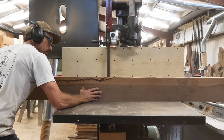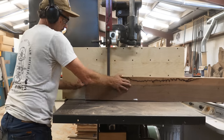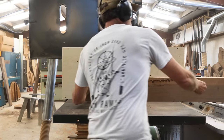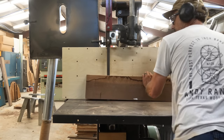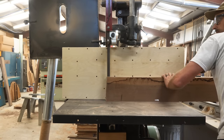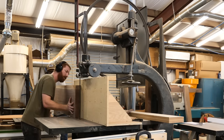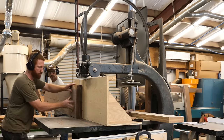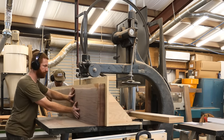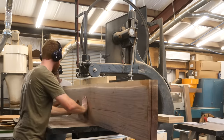We go to the bandsaw and start resawing not only veneers but also the parts. This was a thick slab — about two and a half inches — so we could get multiple parts out of the thickness. I've got the big resaw fence on. It's a little overkill for this piece, but we are cutting some large pieces. With the big fence on, the door to the top of the saw has to be open, giving us the full opening of about 16 and a quarter inches. It's a really wide resaw and a beautiful display of what this machine can do.